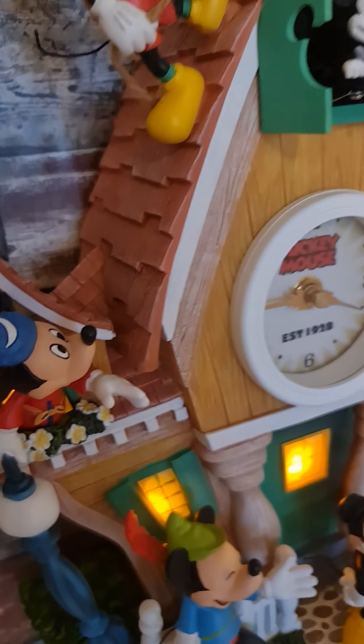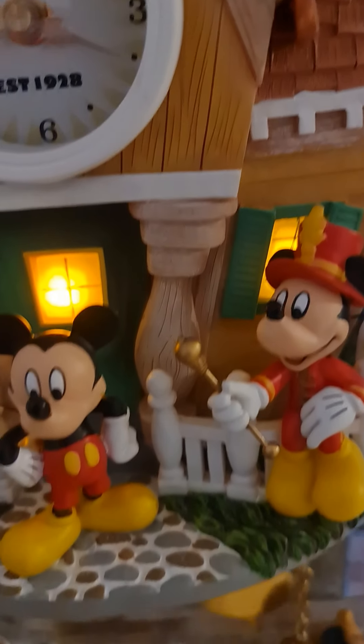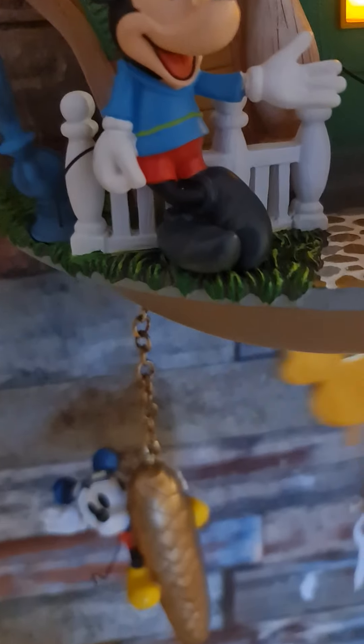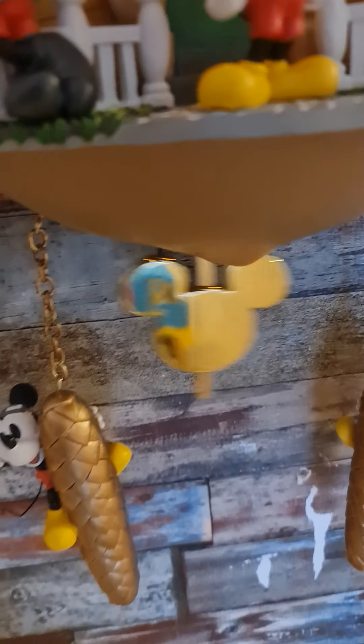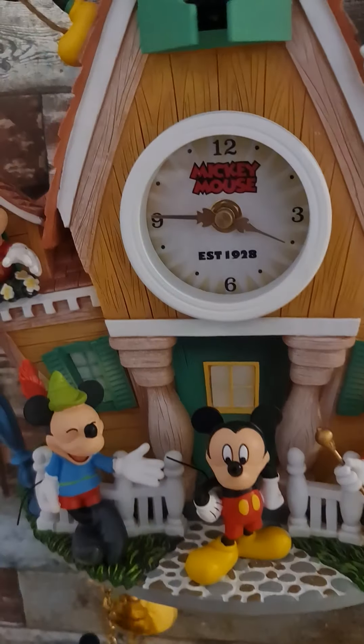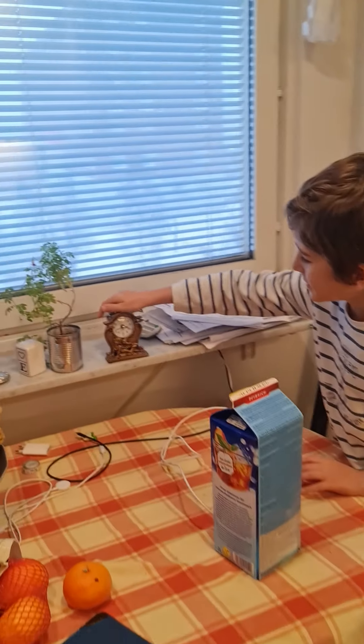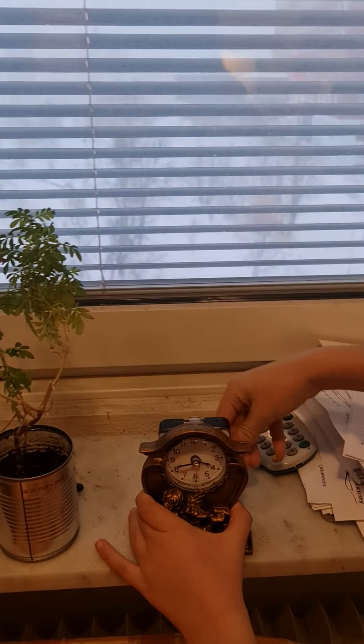We have to take this away so I can do the time, but I can't do the time right now. We have to take this away so we can move them in here. Now let's do with the other ones — which is this mantel clock right here. Yeah, it's also with the quartz movement.